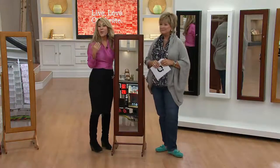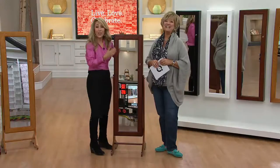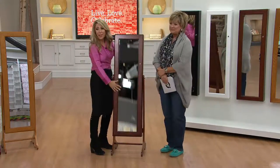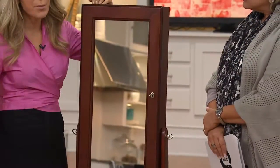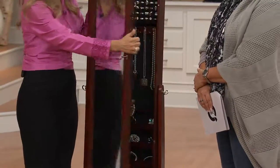I created this because I am a huge jewelry lover — Caroline knows this, and most of us are. This is a full-length mirror, and it is one of my most popular items ever out of 500-plus products I have brought to QVC over the last 18 years.